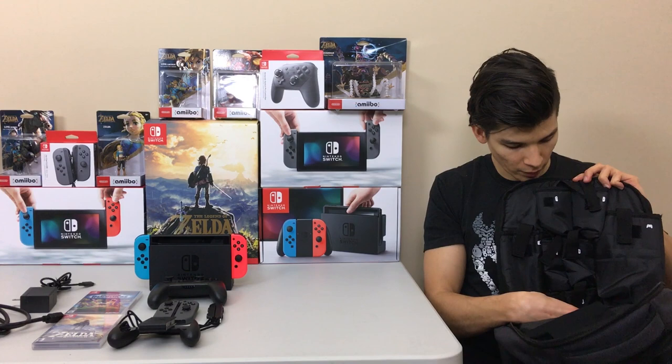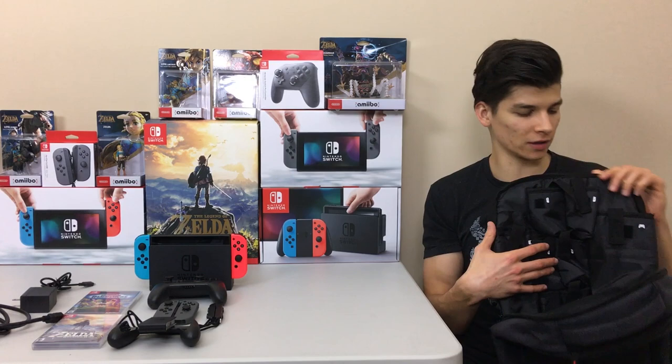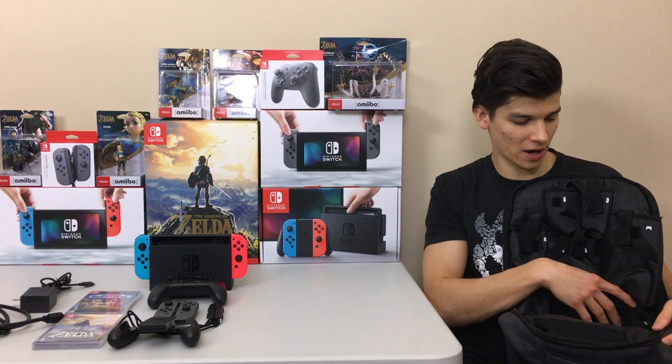It also has six pockets — three pairs — for extra Joy-Cons, so you can have up to six extra Joy-Cons plus the two on the Switch, eight total. You can do a full all-out multiplayer party anywhere on the go. There's also a pro controller slot in here.